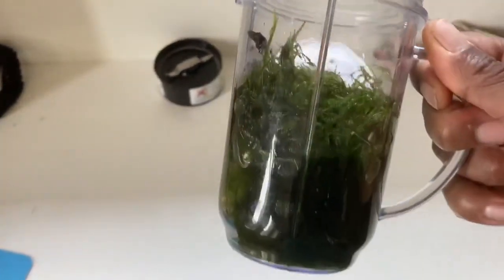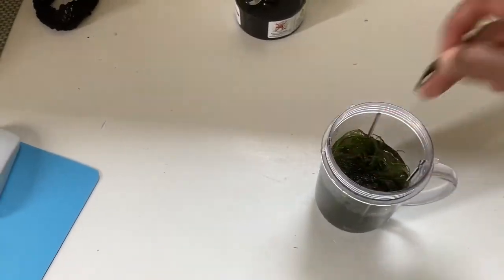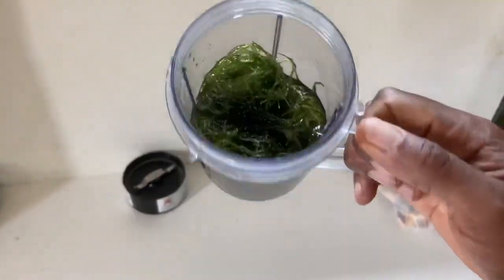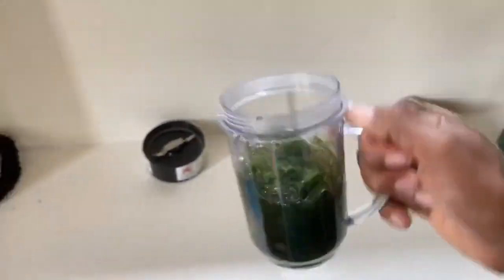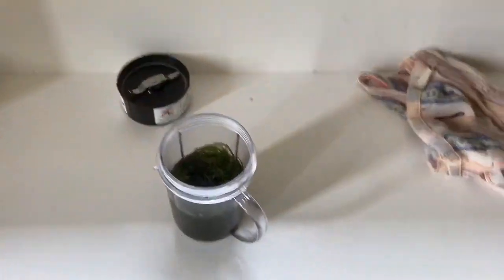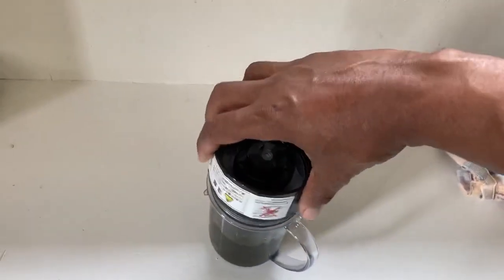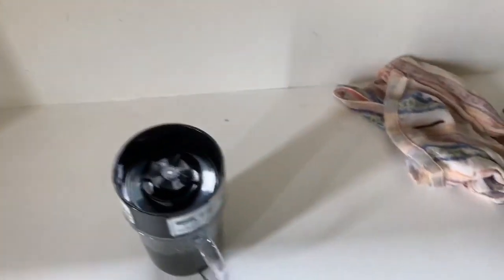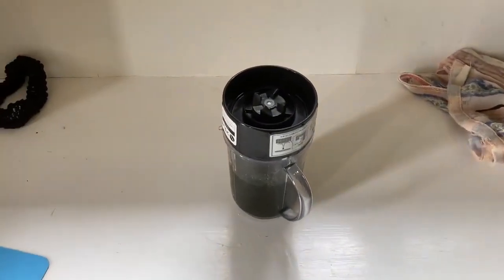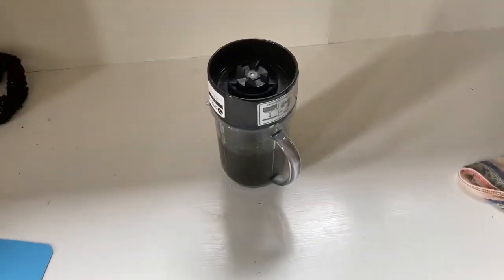So apparently blending up java moss is a thing. You blend it up and then paint it on wood or rocks in the places you want it to grow. I'm gonna try that and see how it goes — it seems kind of interesting.